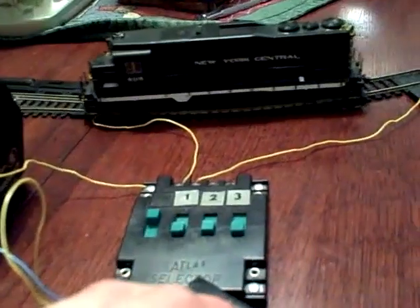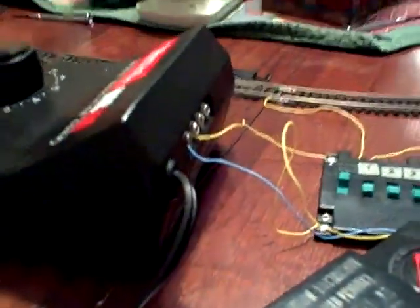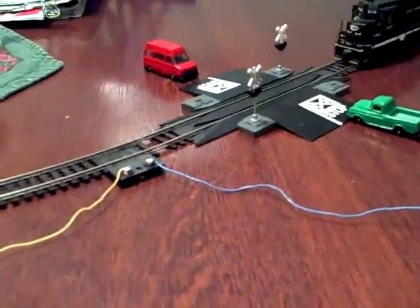But I can operate it with the B cab now. That's how you can run two trains on one track. I'll show you running two engines on one track — the switches are set for this block right here for A cab for that engine, and B cab is set for this block over here.